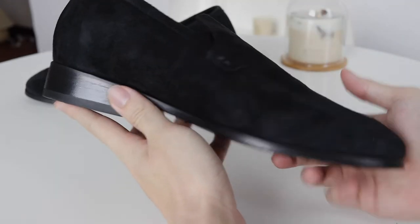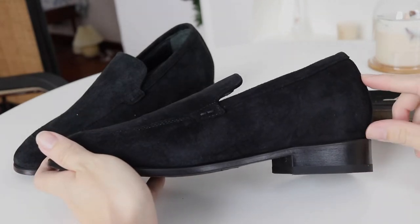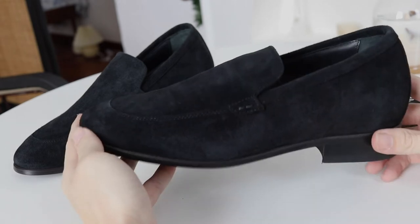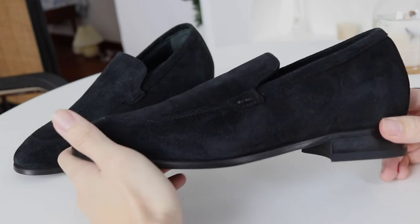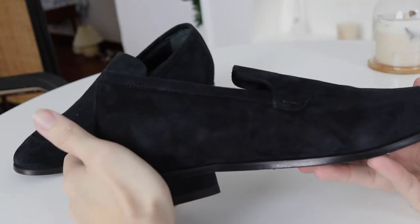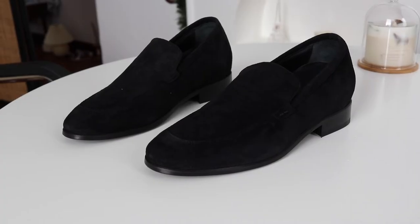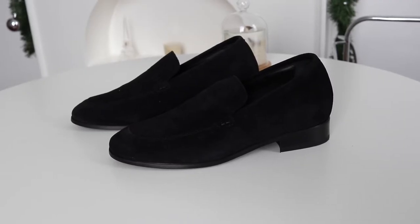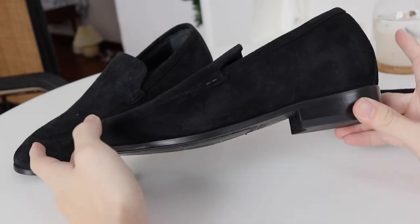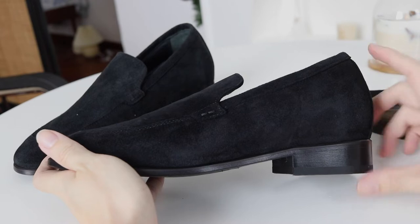To start off this video, let's talk about the shoe. As usual, I got my shoe from Guido Maggi, and today I got the elevator loafer. This elevator loafer is made in Italy, just like all Guido Maggi shoes. The upper is made from a soft black suede with a stitched leather sole and anti-slip rubber. It's a classic loafer with a really classic design, and the best thing is it adds height — up to 2.6 inches, which is around 6.5 centimeters — without really showing that you're wearing an elevator shoe.